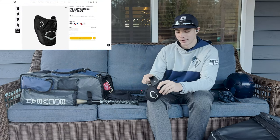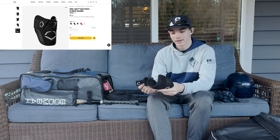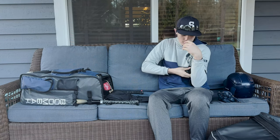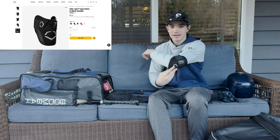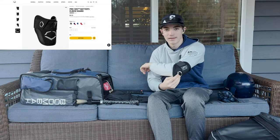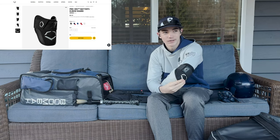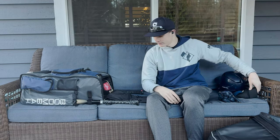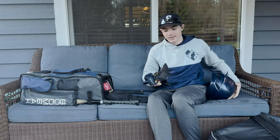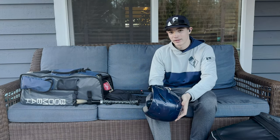Next is my Evo Shield elbow guard. It's just a normal Evo Shield elbow guard. We formed it to my elbow. It's not super big, so it's nice and small. Pretty easy to put on when you're not wearing a sweatshirt. It's saved me a couple times. All right, so that's my helmet, gloves, and Evo Shield. Let's move on to the fielding gloves.